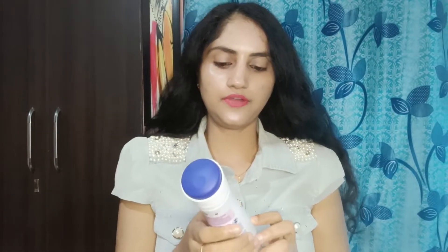So let's start the video. This product is Nivea Deodorant — it's the Fresh Flower variant. It's an underarms deodorant; it's not for the body, it's specifically for underarms.